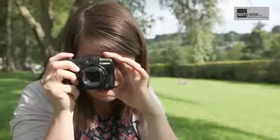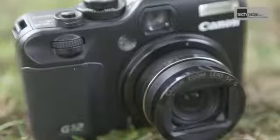Above the back screen you'll find a viewfinder which, although nice to have on a compact, is a little bit cramped so you might find yourself not using it that much anyway. The fast f2.8 lens means that the camera will cope well in low light, but it is worth remembering that the Olympus XZ1 has a maximum aperture of f1.8.